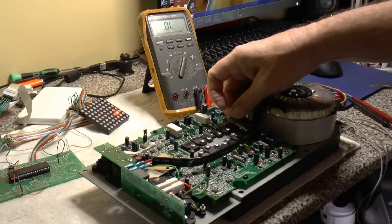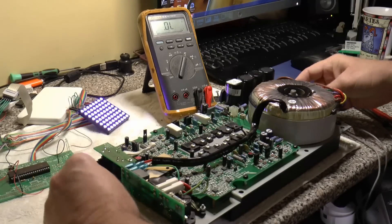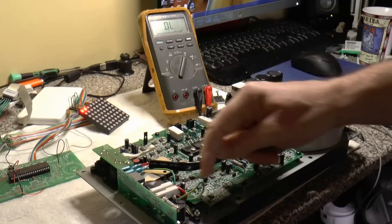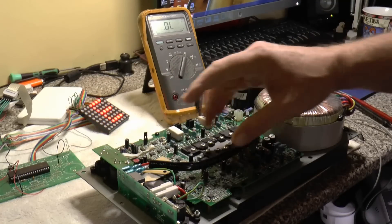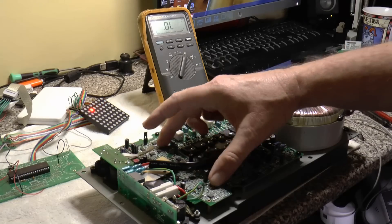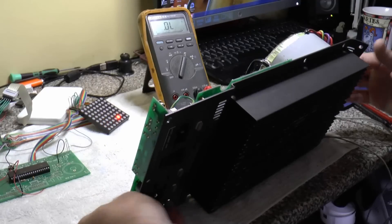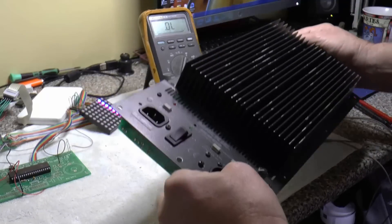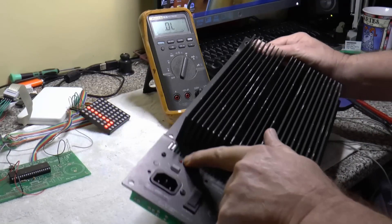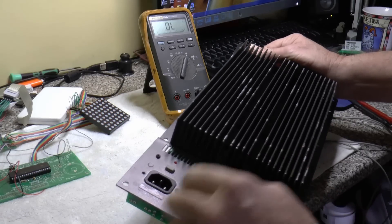I've taken the plate off and I'm testing some of the transistors - thought I'd do a video. The input stage is similar to the version 2, with op-amps doing the bass, treble, and cutoff. On this one, the thermal light is staying on. That thermal light doesn't necessarily mean it's getting hot - it means there's a fault.